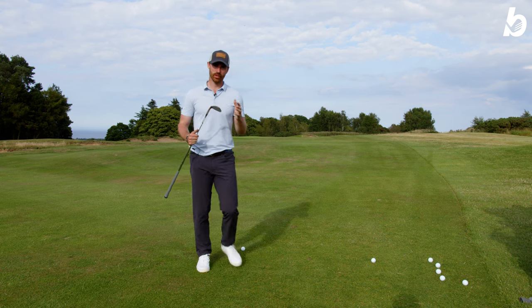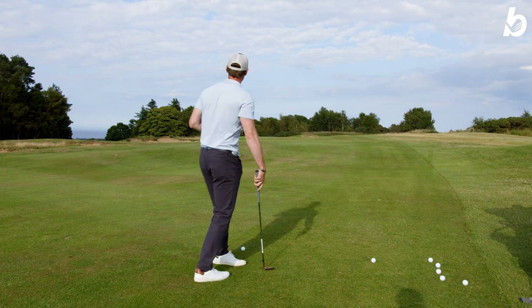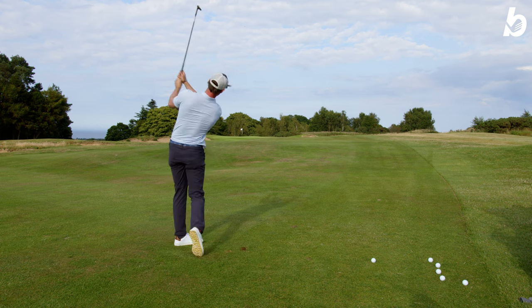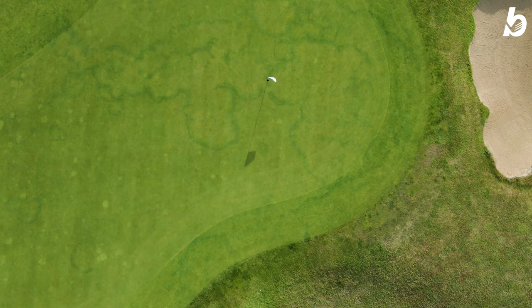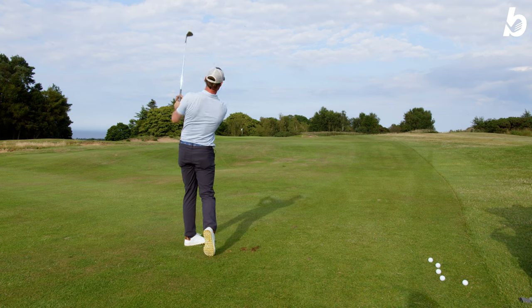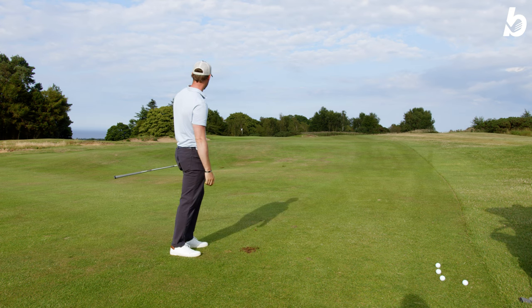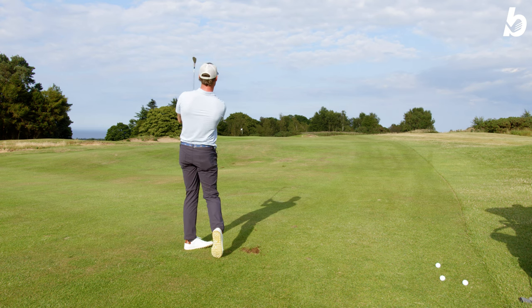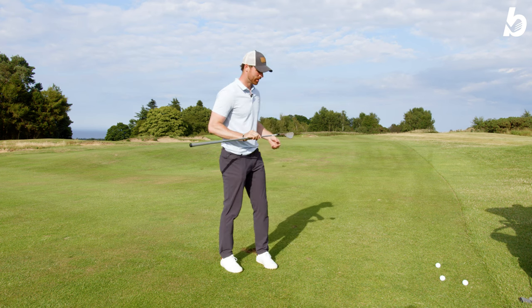I've got the sand wedge — 54 degree — and we've got about 110 yards to the flag. I'm going to give it the full beans and see how much spin we can get. Wow, stops pretty quick, that's for sure. God, it stops so fast. The spin you get off the grooves is just incredible, and the feel as well — you can just feel the ball glide up the grooves.